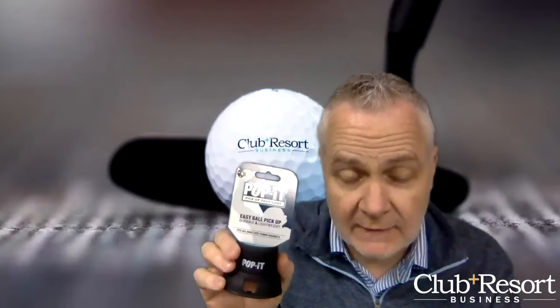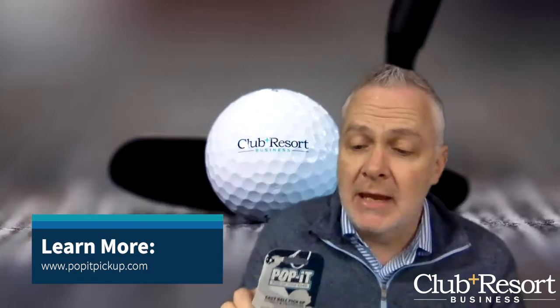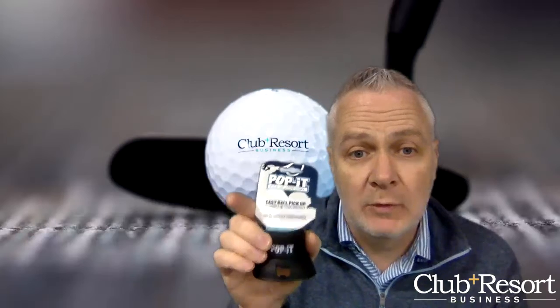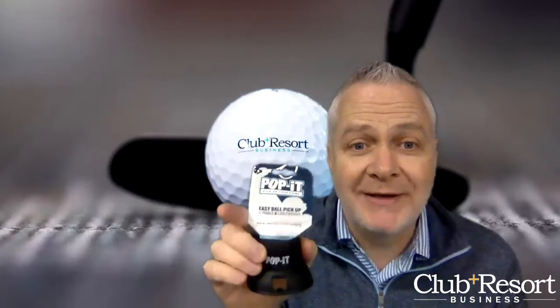The green one, as you can see, is a little Pop It — this is for youth size rackets, 23 inches to 26 inches. This black one is for all standard rackets. Check them out at popittennis.com. Before you go, please give us a like below and hit the subscribe button — we'll let you know when we have new products coming out. Take care, stay well, and have a great day. Bye bye!